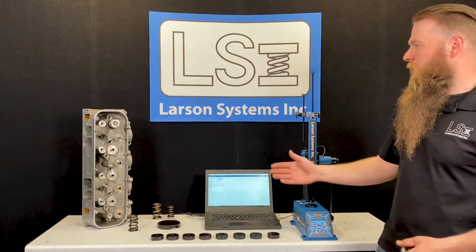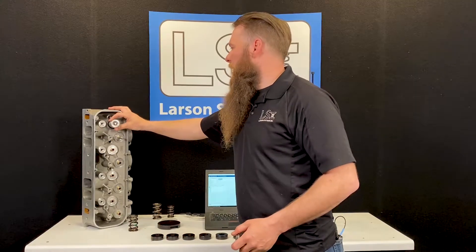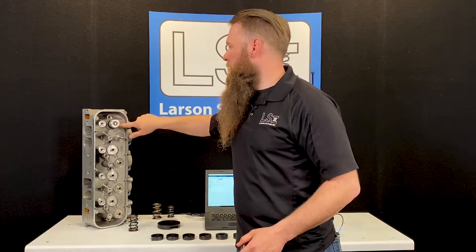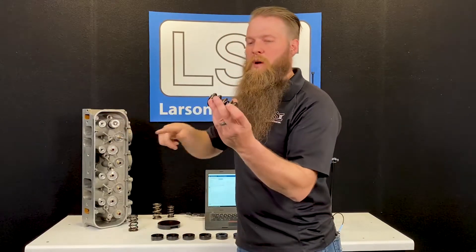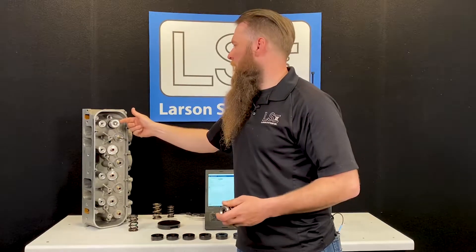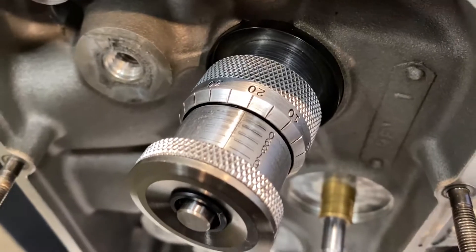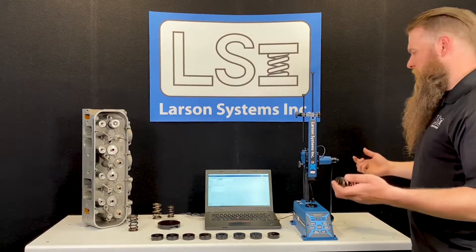What I have over here is a cylinder head that's set up. This is a big block Chevy cylinder head and I've got a height mic set up on the valve. I'm measuring the distance from where the seat — where the bottom of the spring sits — to the retainer, and in this case the measurement is 2.120 inches. I'll keep that in mind as I'm setting up my spring.